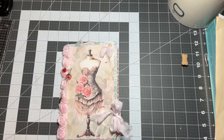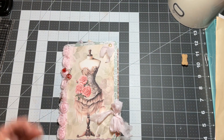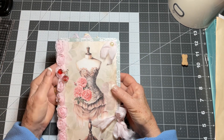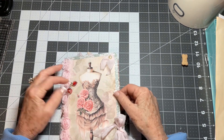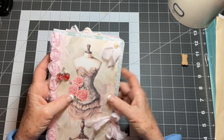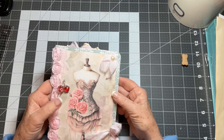Good morning everyone, welcome to my channel. Today I have a show and tell — I just wanted to show you this altered file folder. It turned out so pretty.